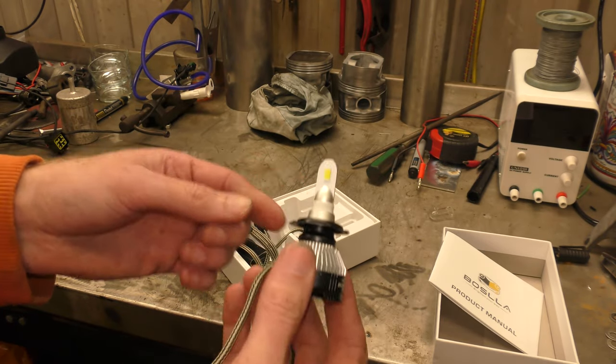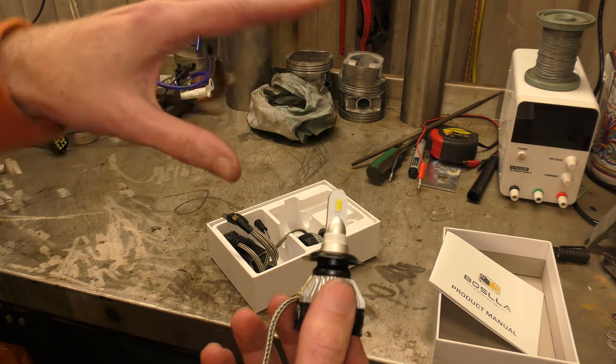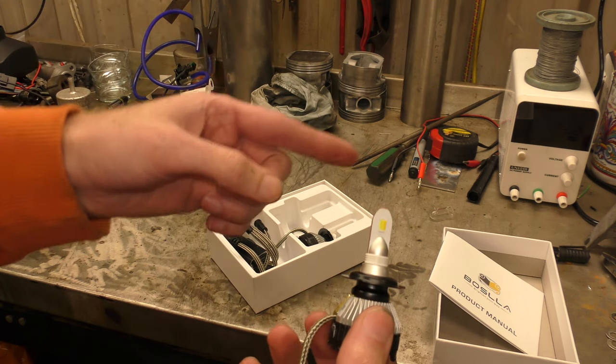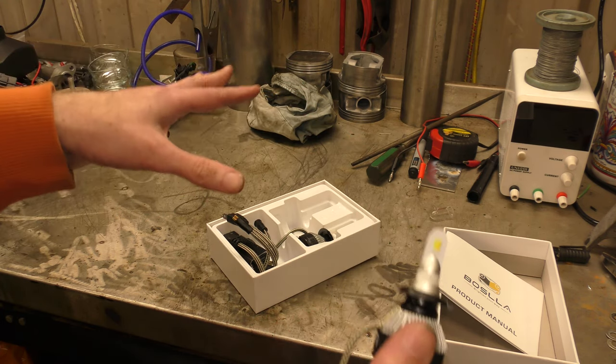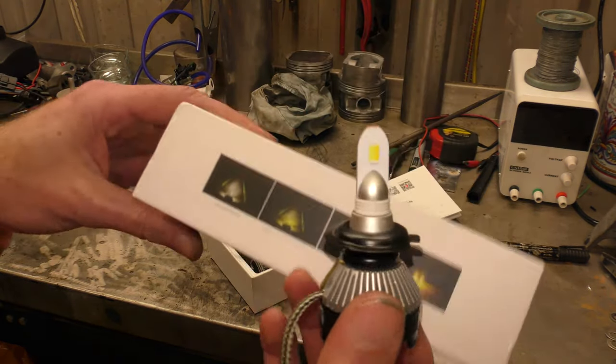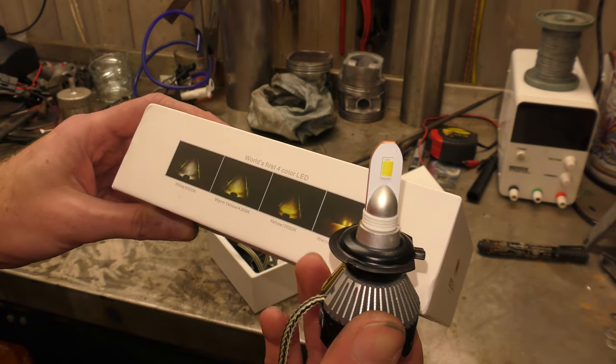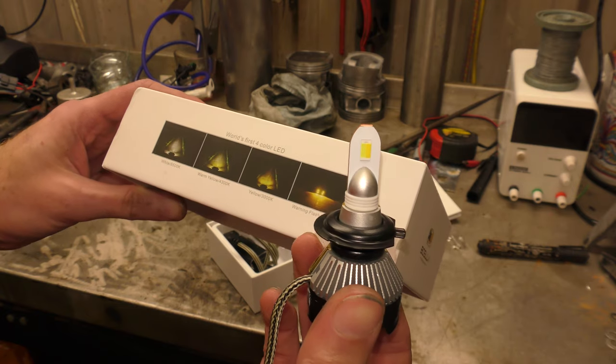What it does is, when it's in white, obviously the white LED lights. And then when you want — I suppose it's like half and half — it'll put white and yellow on and you'll get kind of yellowy. What colour do they say? White is six and a half thousand, warm yellow is four thousand three hundred, and yellow is three thousand.